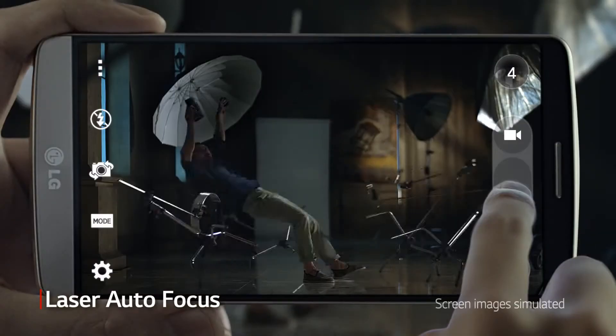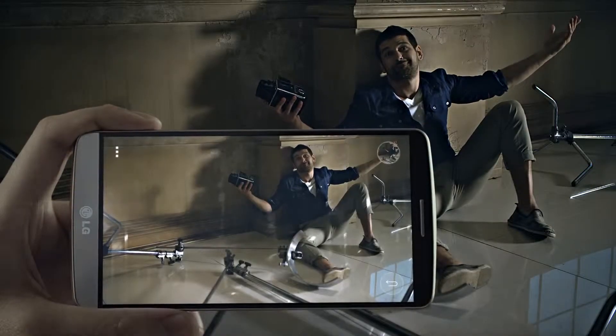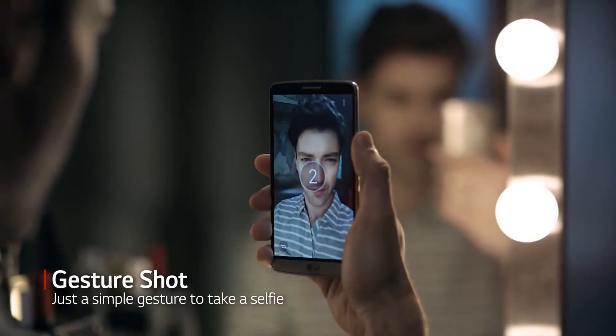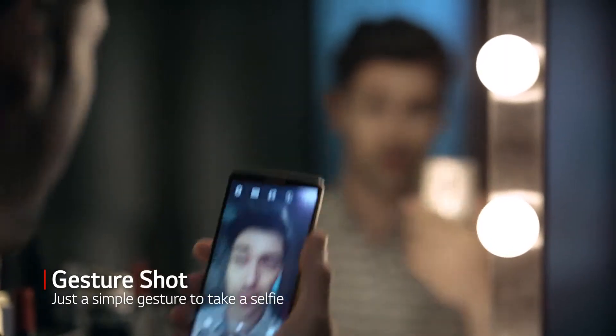With laser autofocus and OIS Plus camera, take photos quickly with reduced blur even in low light. Simple is the new smart — LG G3. Wow, that was easy.